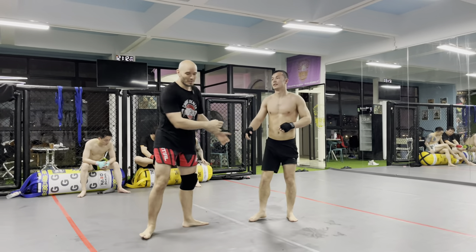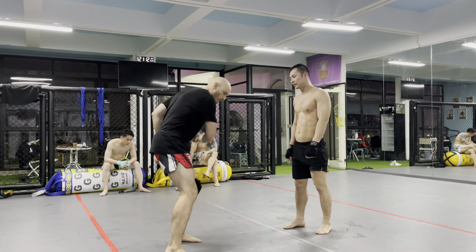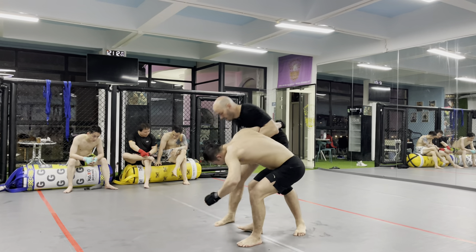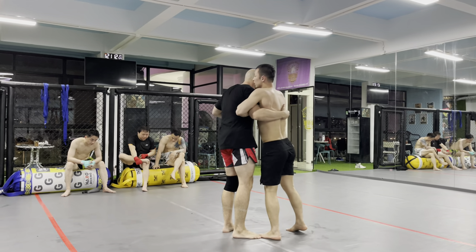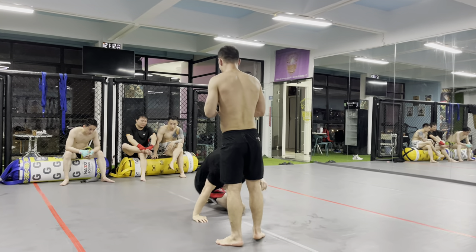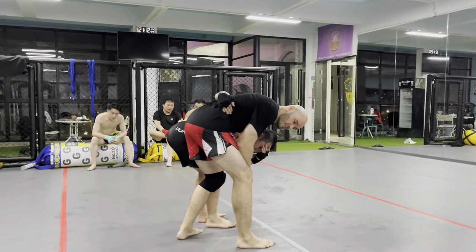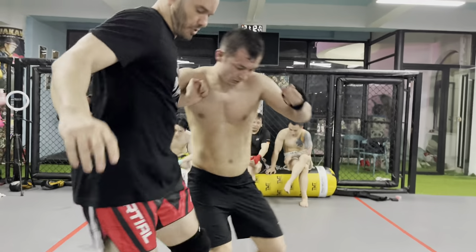Without a partner, very simple footwork: open, release the underhook, up, down — all together. One more time on this side: down, up, sweep. If it's nice and fluid — if I bow down and pause, he's going to be fighting back, getting stable. So try to make this one fluid motion: down, up, sweep.